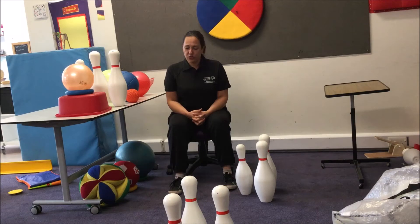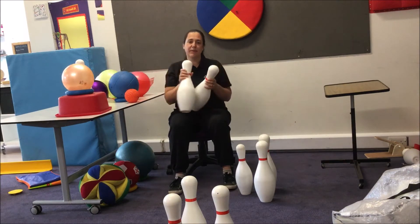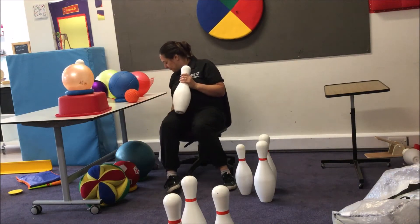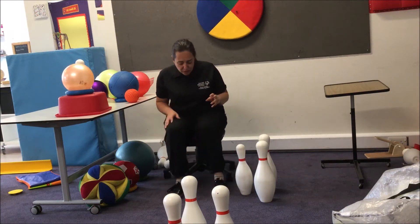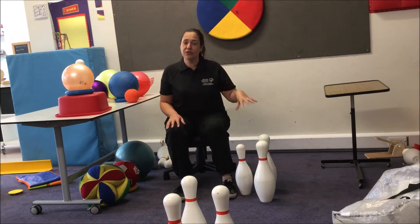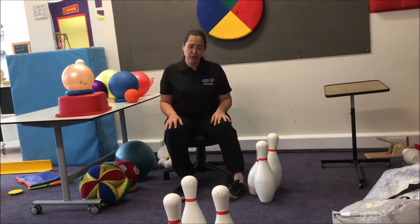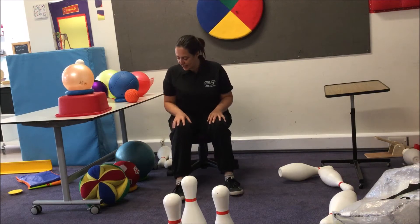So I'm going to start with a couple of ideas. Skittles. Skittles are amazing — we love skittles. They're big, they're clattery, they make a massive impact. When you are first doing kicking in sitting, you can get skittles or a tower of bricks or a tower of drinks cans — something that's loud and clattery — as close to their feet as possible. They just need to move their foot or do a big kick and knock those skittles down.